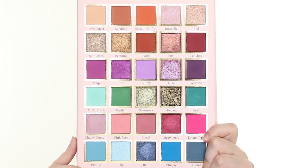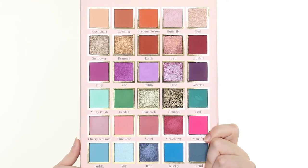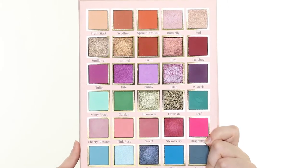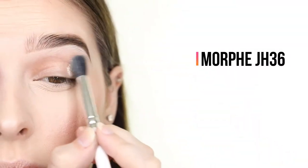Hello darlings! For today's video I'll be creating three looks with one palette using the City Color Beauty Novel Spring Edition palette. Let's get started on the first look.